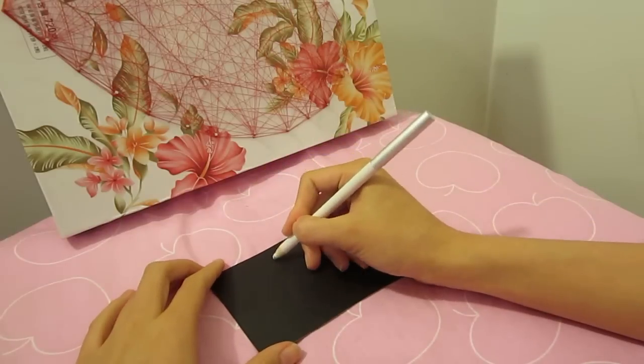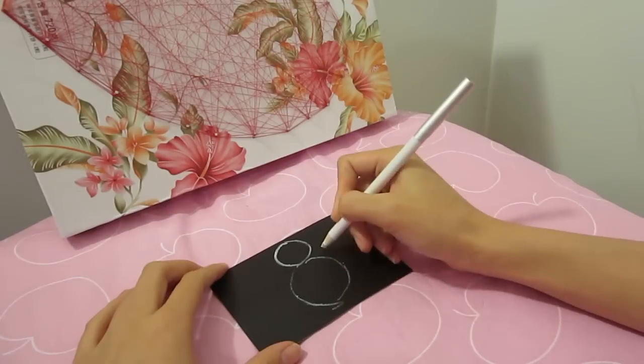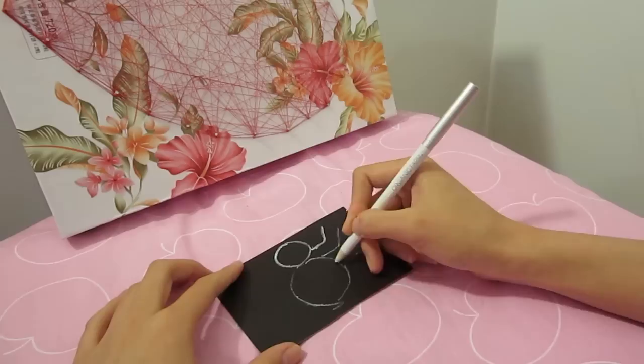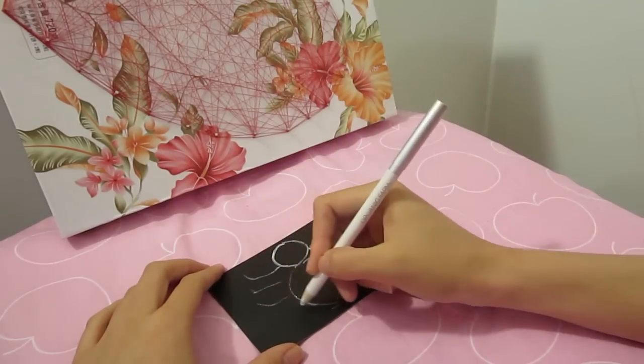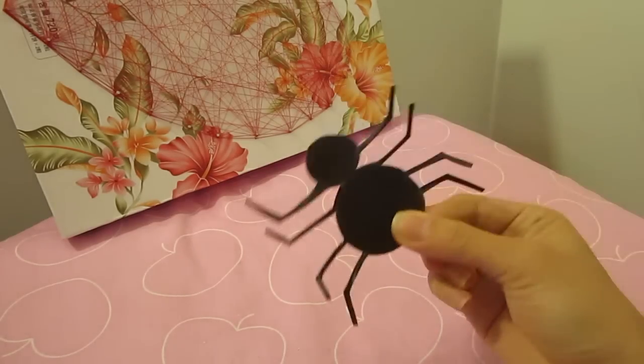But of course, a spiderweb cannot be without a spider. So on a piece of black paper, draw a simple spider shape. I'm using my white eyeliner here to draw so you guys can see. Cut it out and you have a very scary spider.